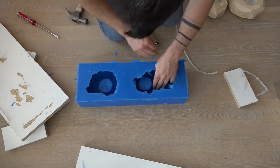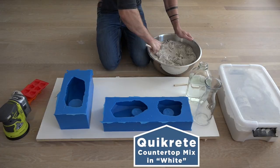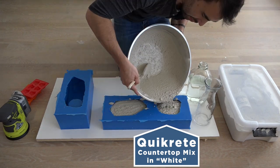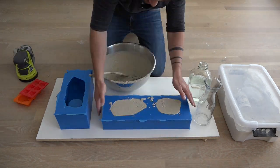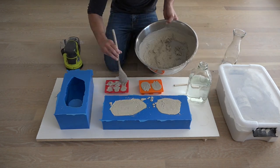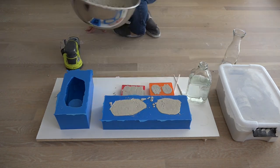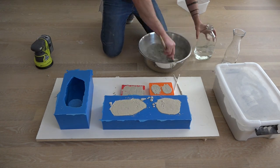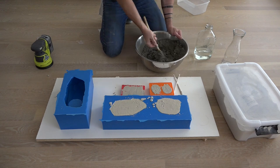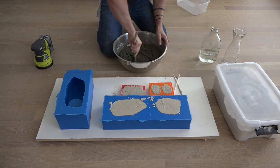After rinsing out the molds I mixed up some Quikrete countertop mix in white and filled the two smaller molds. Whenever I'm doing concrete projects I always keep some extra molds around so I can make some cool little magnets or stuff like that with the leftover mixed concrete. For the larger mold I used Quikrete 5000, which is a really versatile product and only about five dollars for an 80 pound bag.